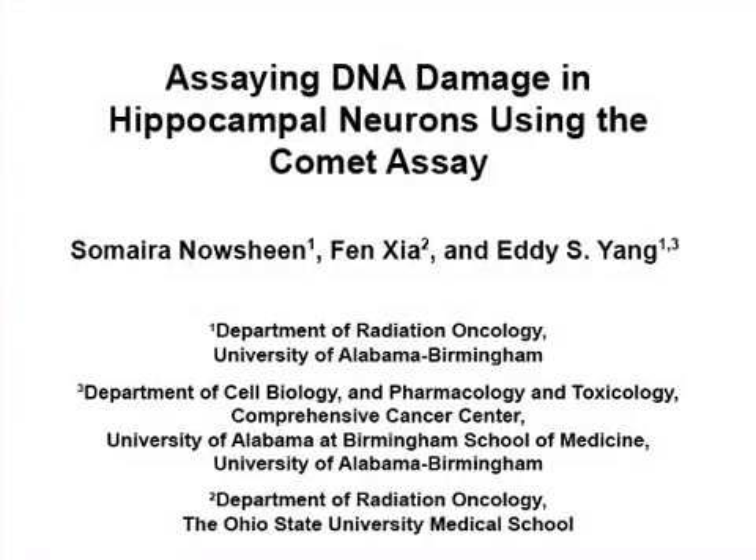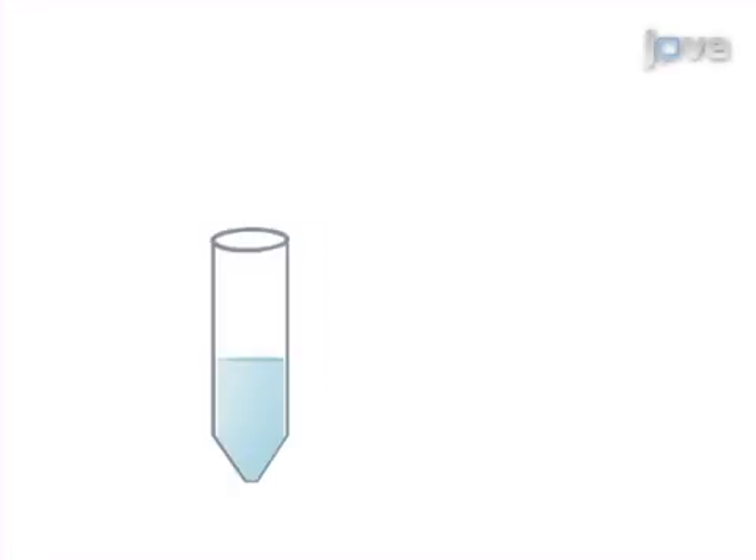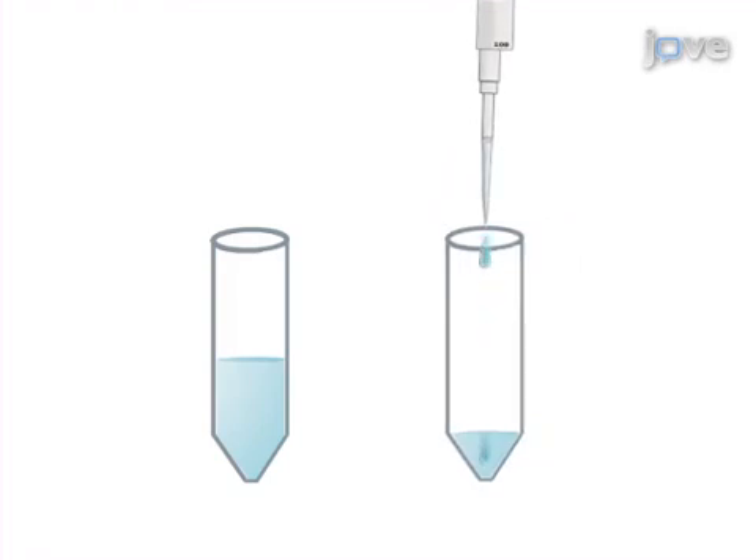The overall goal of this procedure is to measure and quantify the amount of DNA damage in neurons using the comet assay. This is accomplished by first exposing the neurons to various DNA damaging conditions, collecting the neurons, and mixing them with low melting point agarose.